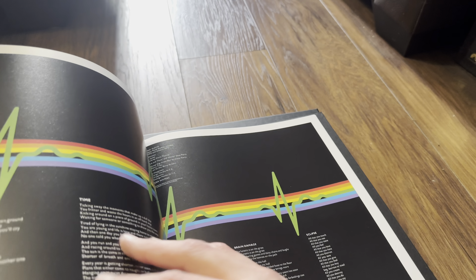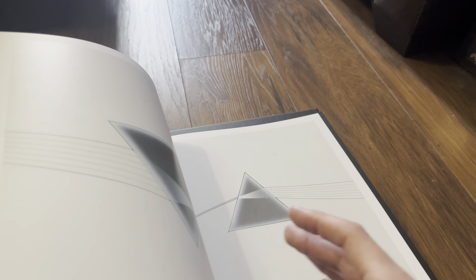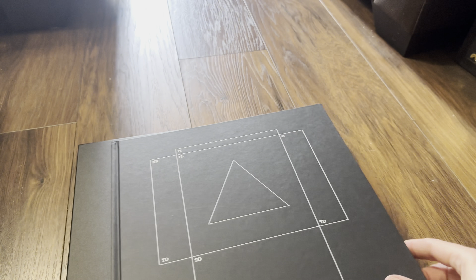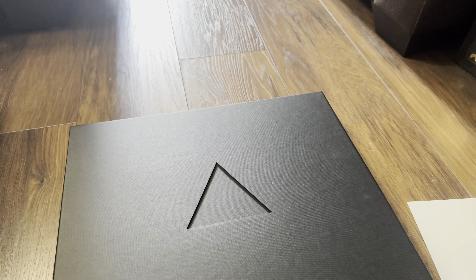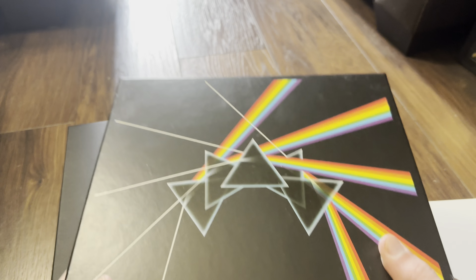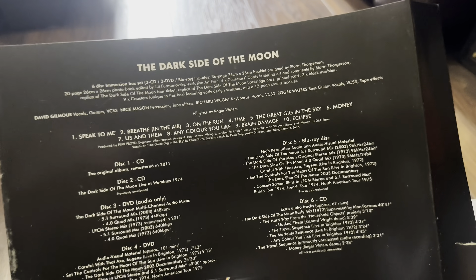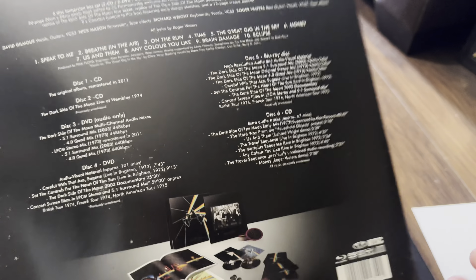Now we're on to the big photo book. This is the 50th anniversary book and we have a lot of photos of the group in here. Really nice — I'm going to have a good read of this. There's some stuff on the album and the live album — cover art, alternative artwork. Yeah, it would be a good read.